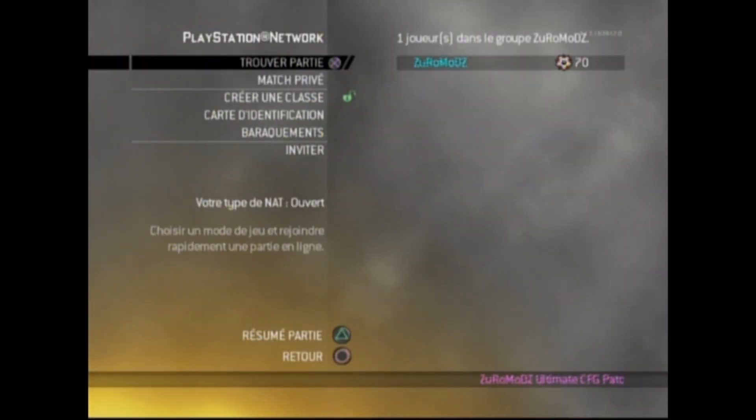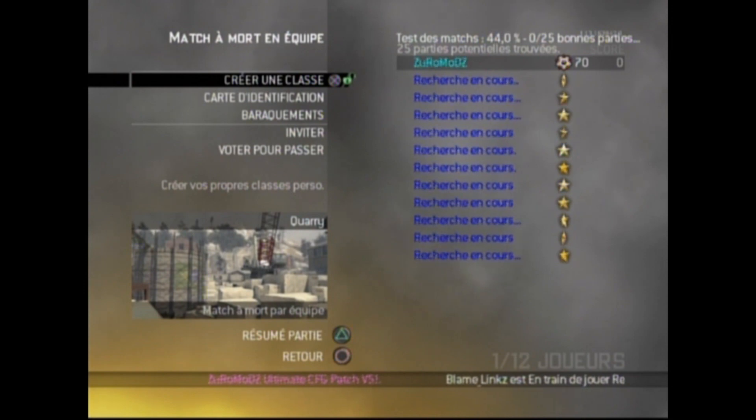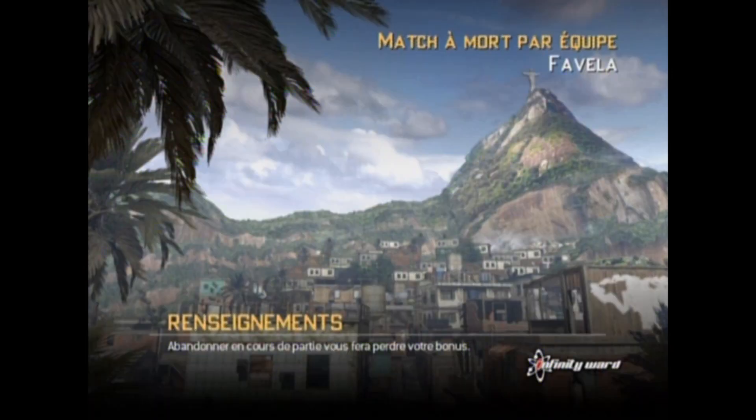Now you have your name in blue. We're going to test it online because some people say it's not working and some say it works, so I'm going to prove it right now and try it in an online game.